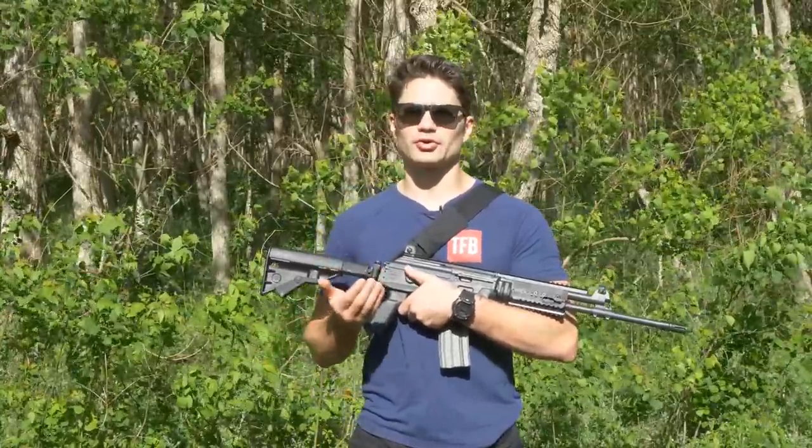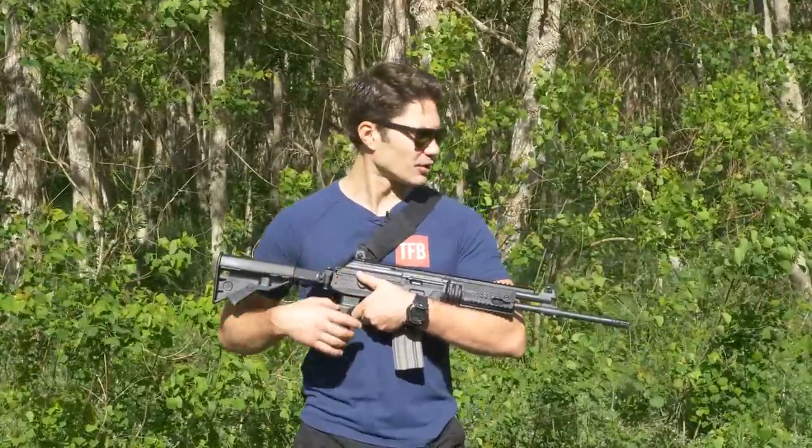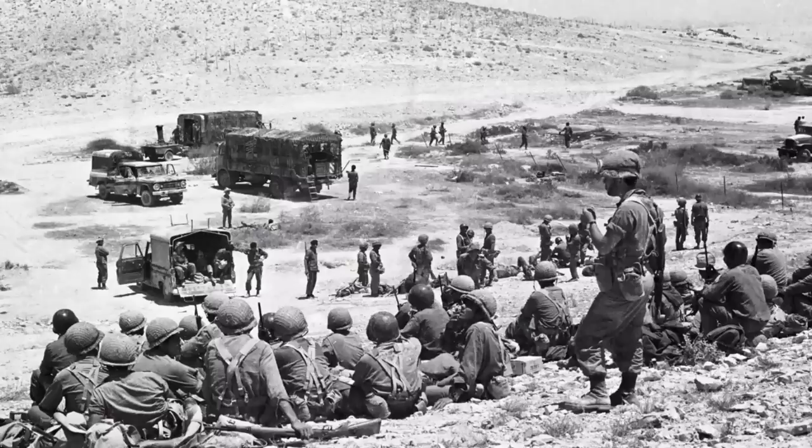Now, of course it's got its own shortcomings, which we'll talk about later. But before we get there, why don't we talk about the history of the Galil. The Galil was invented in Israel.